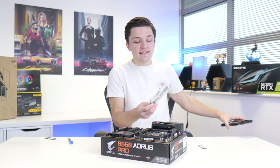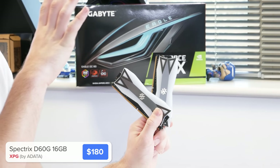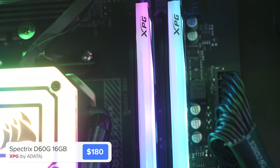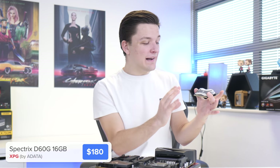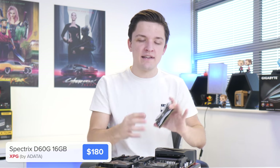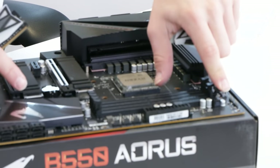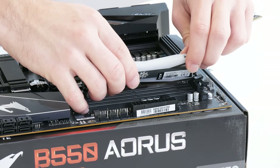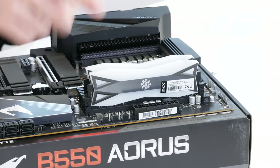Our RAM choice today is a 3600 MHz kit — the Adata Spectrix D60G — with some crazy RGB implementation that's also fairly low profile, so it shouldn't cause too many issues with coolers and other components. It's the perfect kit. Installing RAM is pretty simple: pull back the second and fourth DIMM slot notches and the RAM slides nicely into place with a satisfying click.